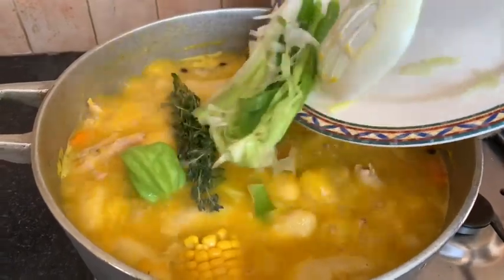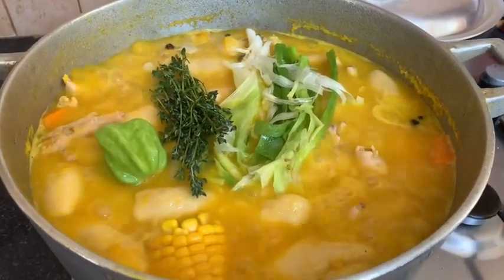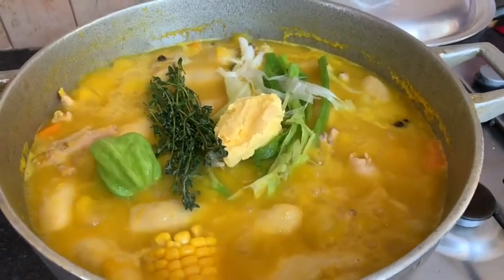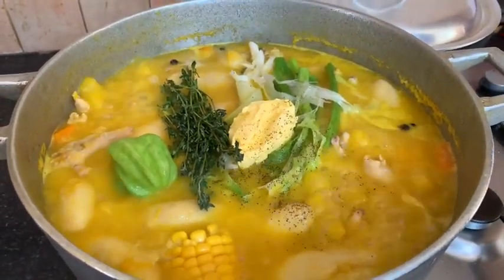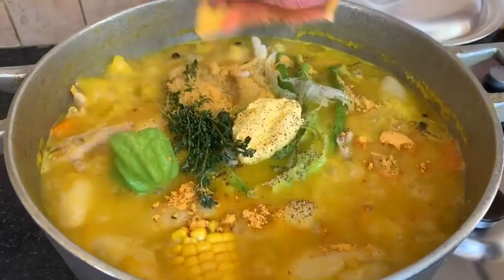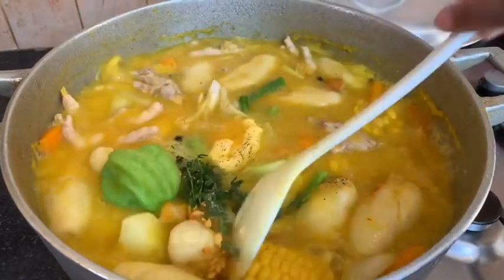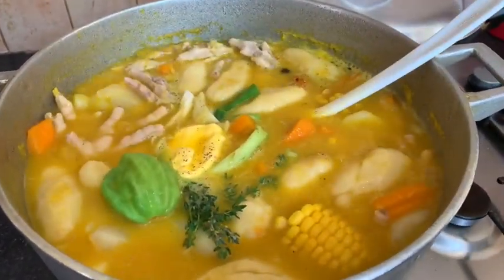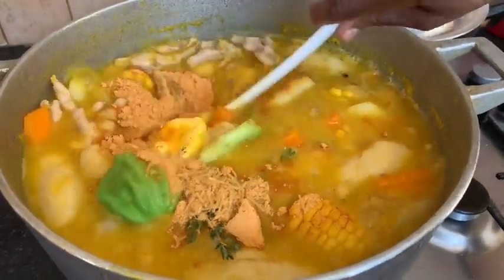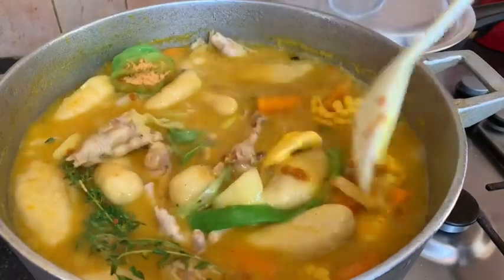Next we're going to add in our ground seasoning, scotch bonnet pepper, thyme, and some beat-up scallion which you can see right there. You can add in a bit of butter as well. My mom is sprinkling a little bit of black pepper, and she's adding in some cock noodle soup. Even though she started the pot off with pumpkin at the beginning, she also added some pumpkin seasoning.